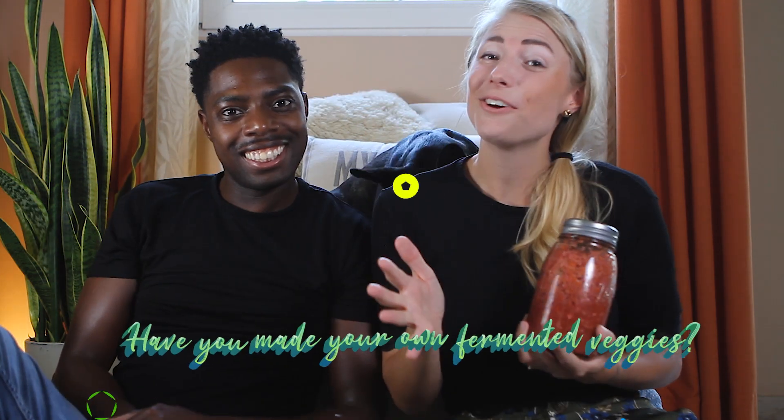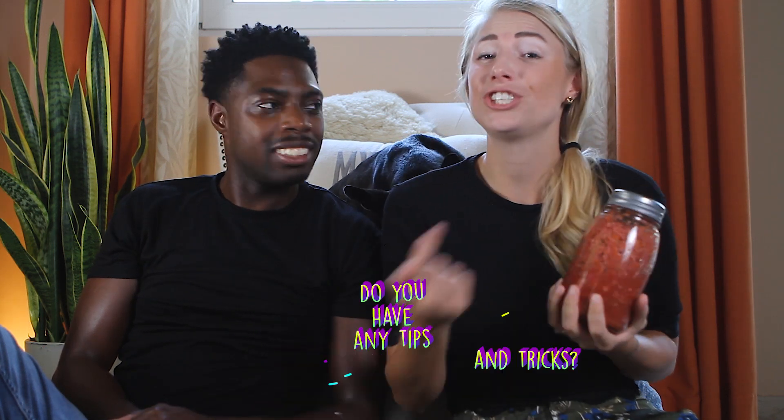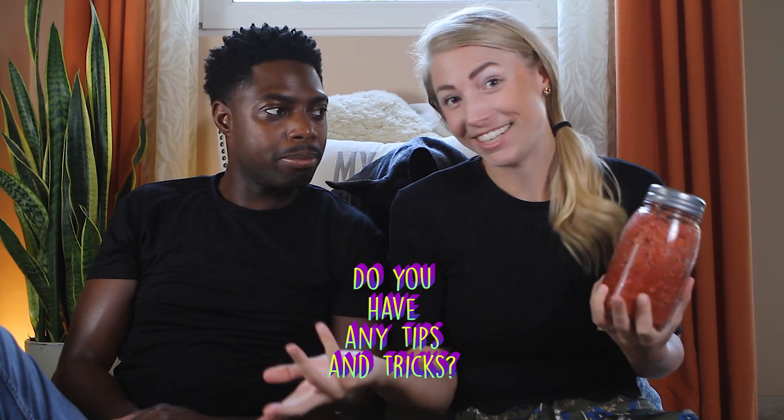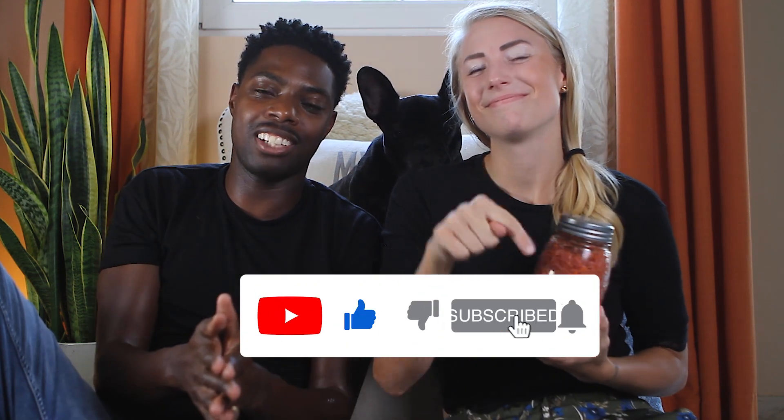If you want to know more about fermented vegetables, check out our other video where we speak more in depth about the benefits of feeding fermented vegetables to your dogs. Have you made your own fermented vegetables for your dog and yourself? Share any tips and tricks in the comments — sharing is caring! If you haven't already, please subscribe to this channel. For the love of dogs, see you next time!